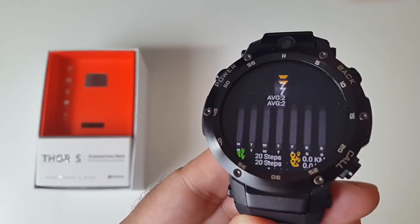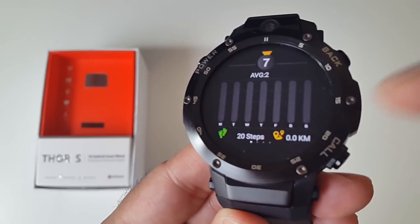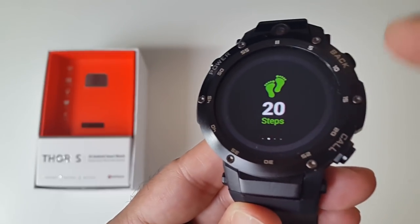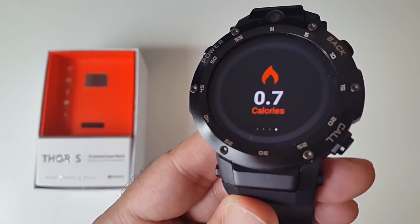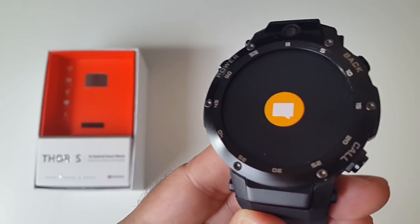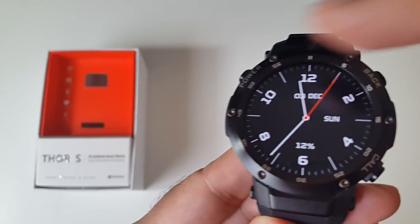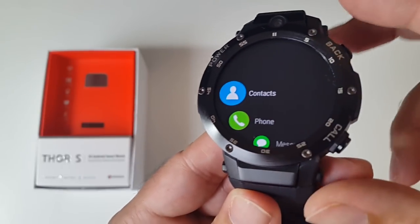If you swipe up from the bottom you've got your health information — this tells you how many steps you've taken, distance covered with averages, your step counter and pedometer, distance, and calories burned. If you swipe to the right you've got your notifications — any notifications will appear there. And if you swipe to the left you've got all your apps.